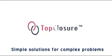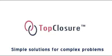Top Closure 3S system — simple solutions for complex problems.